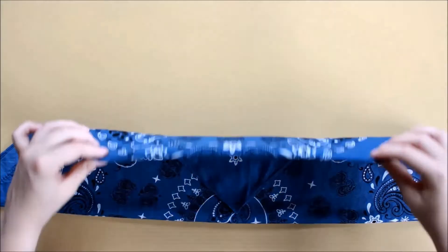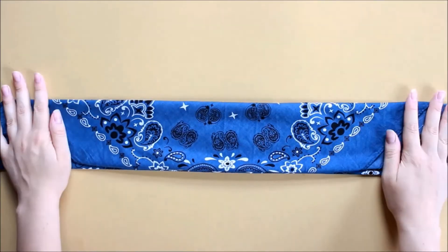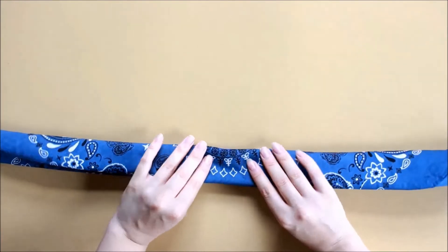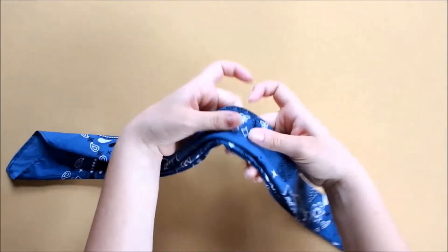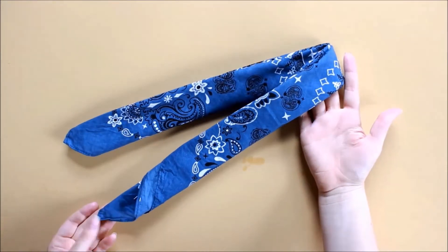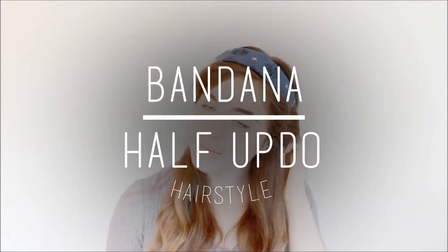Then I'll fold this in half — you could wear it just like this for a thicker bandana — but I usually fold it in half one more time just so that it's a little thinner and it sits a little better on my head. And that's how I usually fold it.